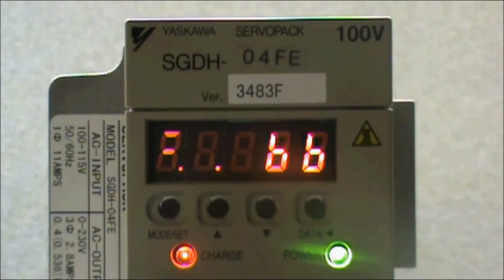Here I have a Yaskawa Sigma 2 Servo Amplifier that I would like to restore back to the factory default settings. To do this, I need to display the auxiliary function. So press the Mode Set button — this is the button on the left.